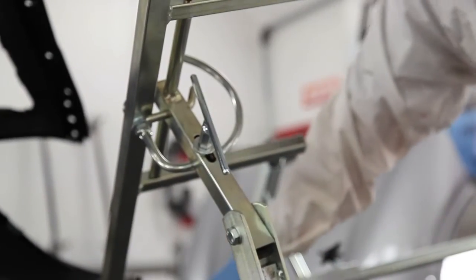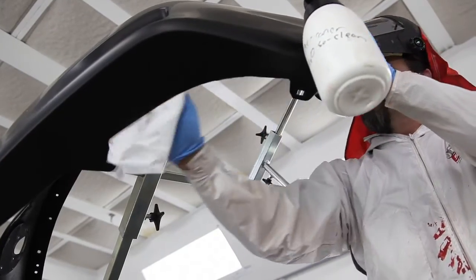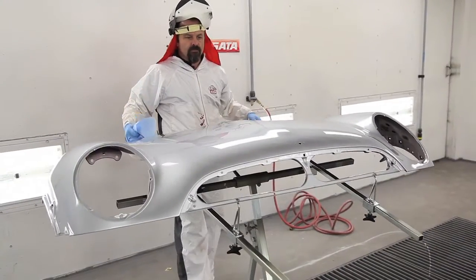Secondly, they're the most flexible because the stands adjust horizontally and vertically, which means that you can get very large panels and you can get very small panels fitted on there perfectly.